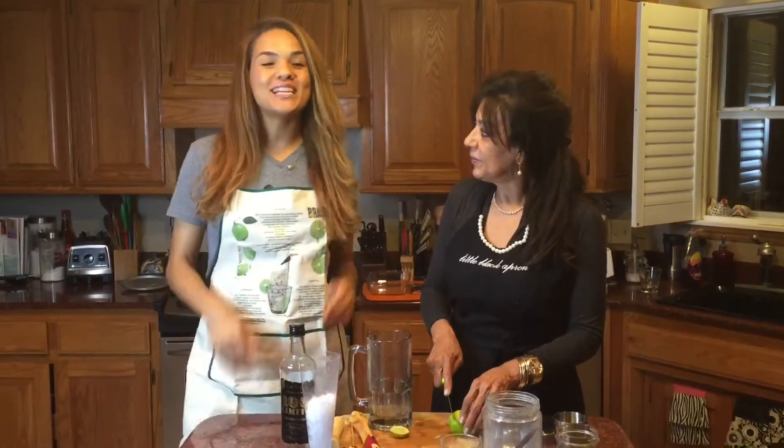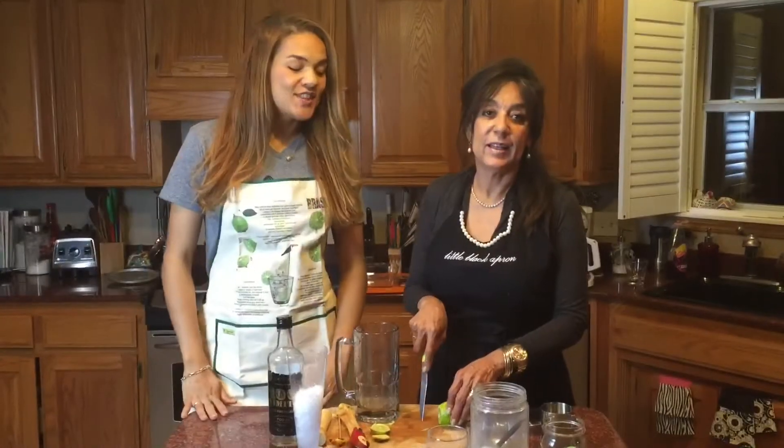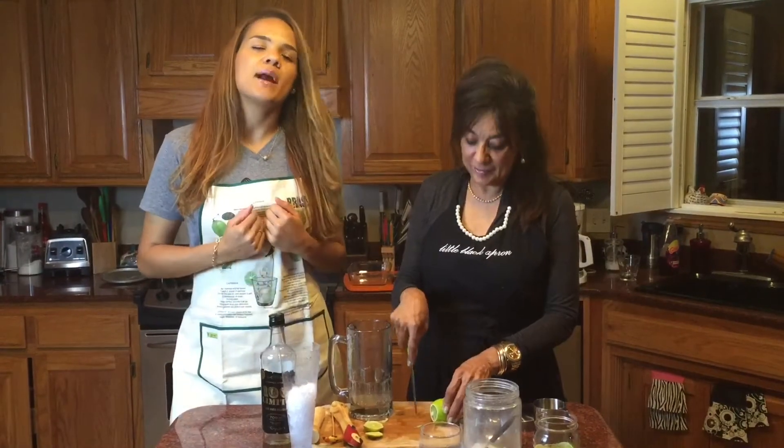Hi, I'm Anna from Colorful Foodie and this is my mom Astrid, and today we're going to show you how we make our drink from Brazil, Caipirinha. This is the most fun drink — I love it, it's my favorite, and in my opinion my mom makes the best one in the world.